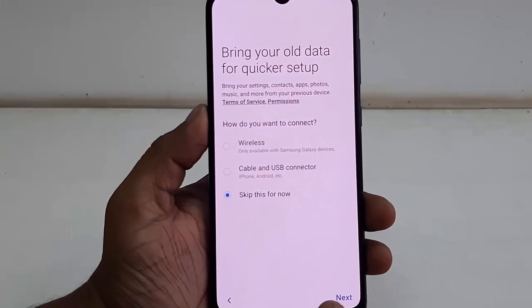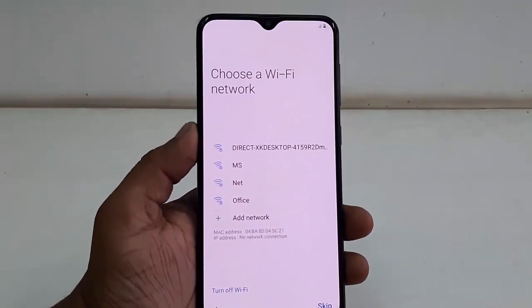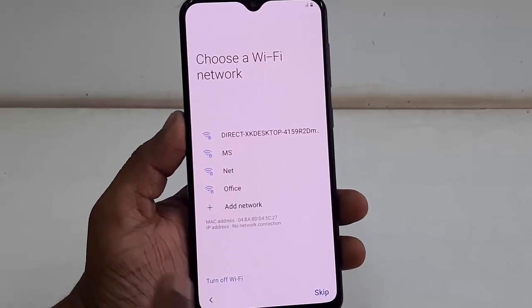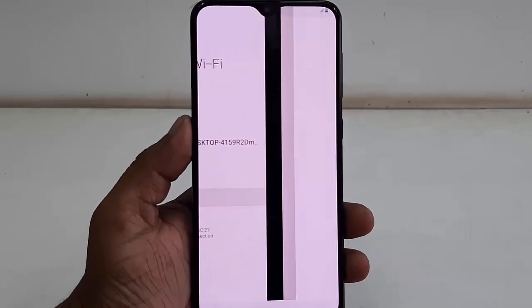Just tap to skip this for now and click next. Here, if you have a Wi-Fi connection, you can connect to it — just tap on the Wi-Fi name and simply enter the password and connect.